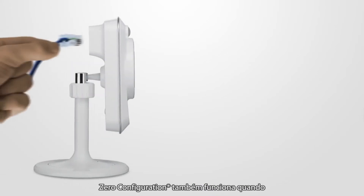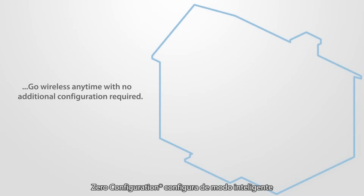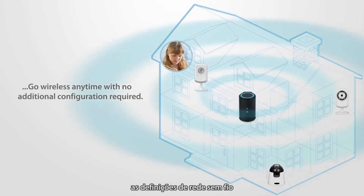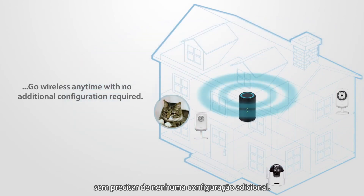Zero configuration also works when connecting the camera with a network cable or wire. Zero configuration intelligently configures your wireless network settings so you can go wireless anytime with no additional configuration required.